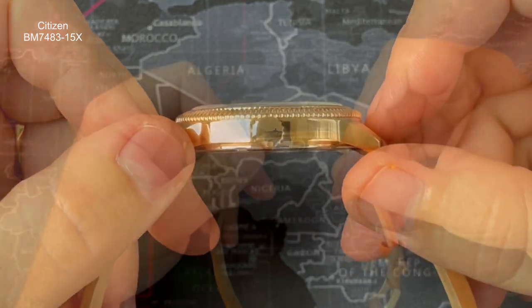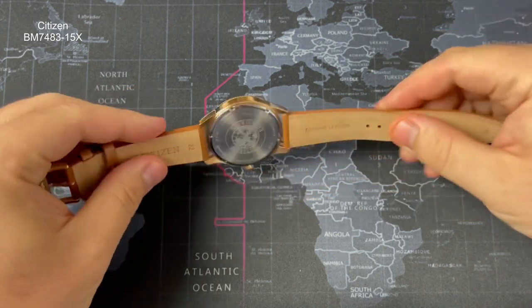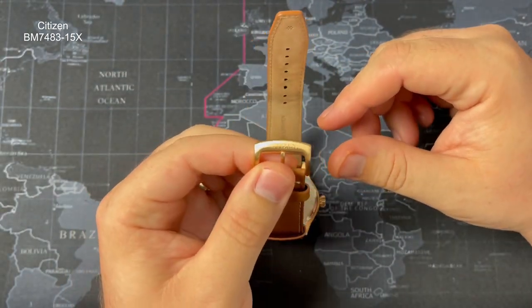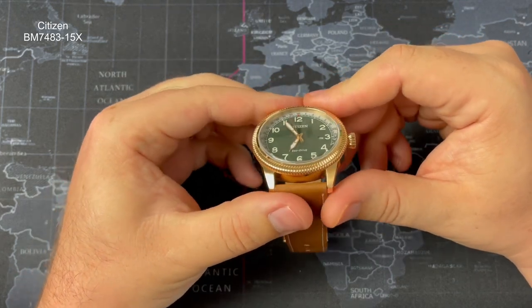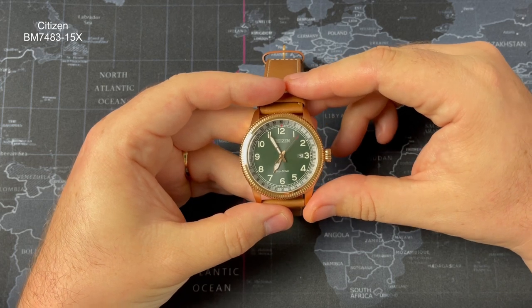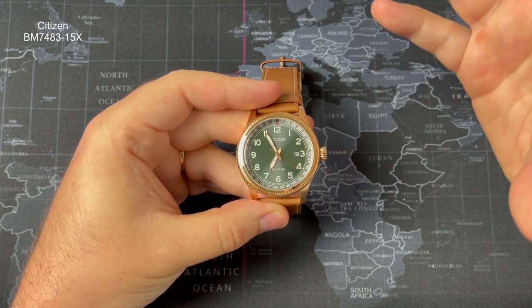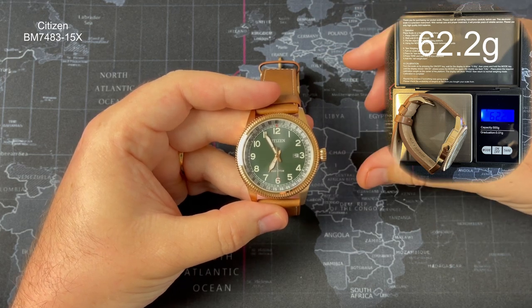The crown is a push-pull crown and it is sterile — unfortunately they've not put any signage on it. The strap material is genuine leather, quite thick, feels okay but a little bit stiff. The clasp is a pin buckle clasp, rose gold colored and signed with Citizen, keeping in with the case color. The crystal covering the dial is a domed mineral crystal — that's what gives the distortion. Water resistance is 50 meters, so five atmospheres — fine for rain but I wouldn't swim with it. The watch weighs around 62 grams.